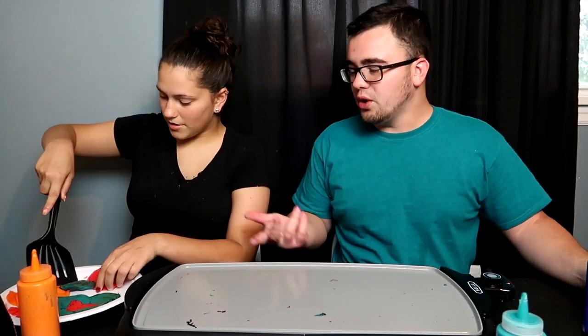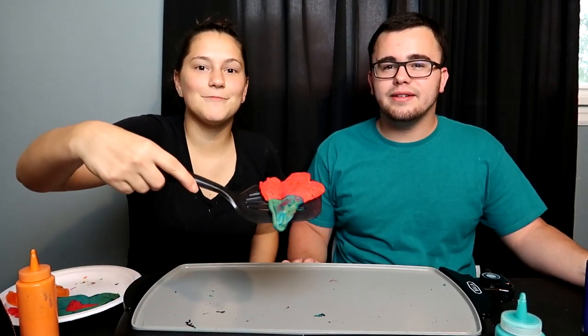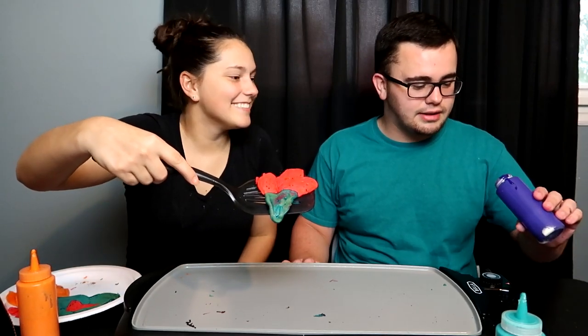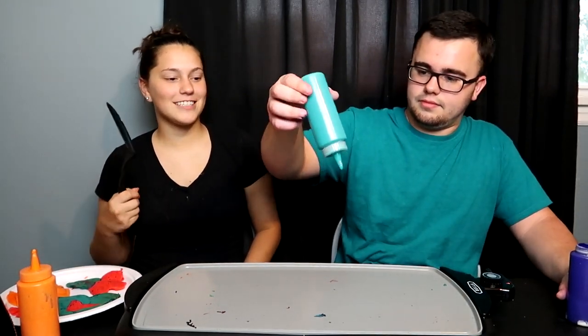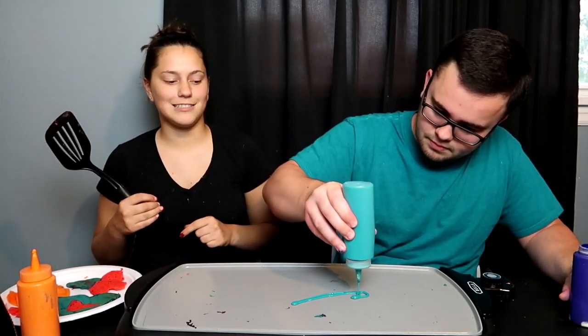It's the same color as my shirt. Yours is way better than mine. You got a Pac-Man, a play button, and an ice cream cone — wow, that is great! I like it, this is fun. I really want to do this again, and if we do it again, y'all can give us some ideas in the comments below of what you want to see us do.